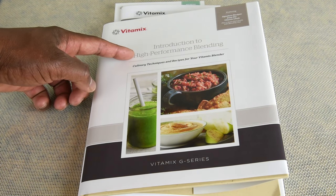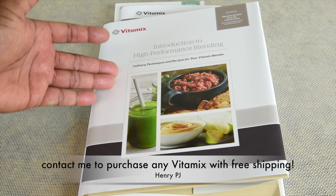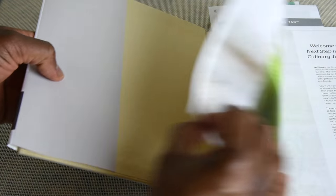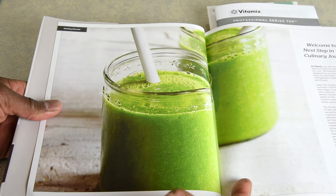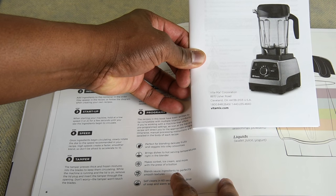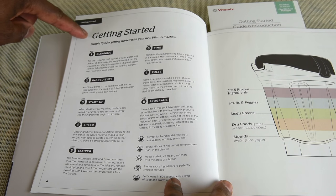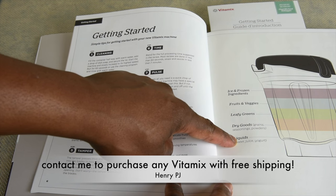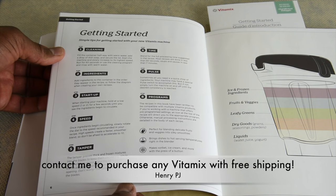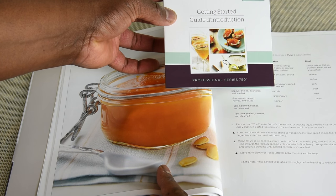Vitamix has a new redesigned recipe book called 'Introduction to High Performance Blending.' It's becoming rare to find a great quality recipe book included with today's high performance blenders, and Vitamix continues to care about their customers. One of the first recipes in the book are for making green smoothies — of course the most popular drink to make. There's also an instruction booklet, which I always recommend checking out even before turning on your machine. But if you don't want to read it, there's a getting-started guide right in the recipe book showing you how to correctly load the container, how to clean, how to start up your Vitamix, how to use the tamper, and how to use the switches on the control panel.